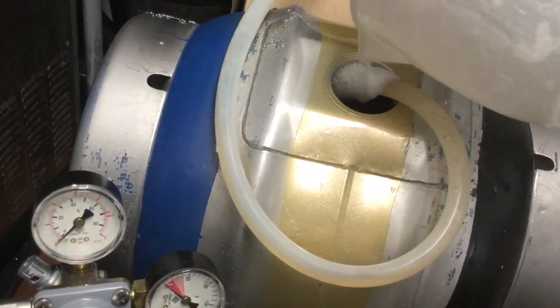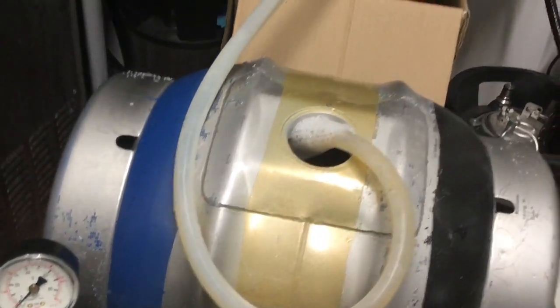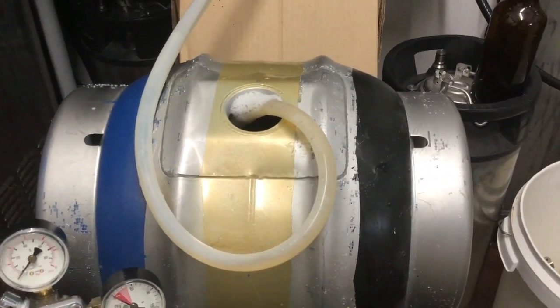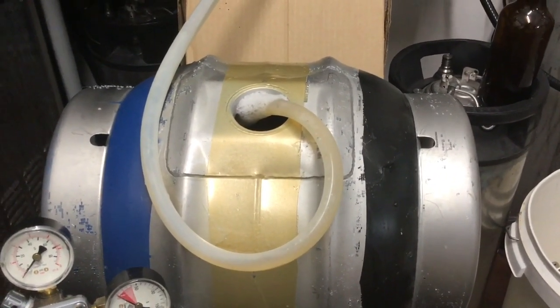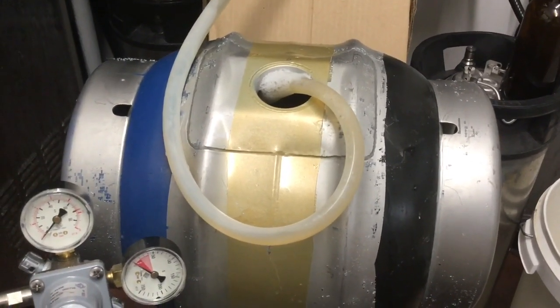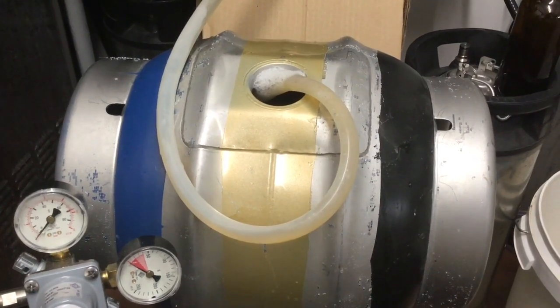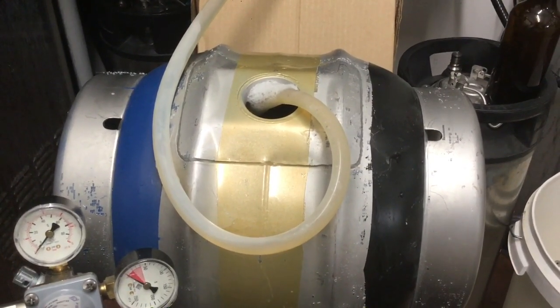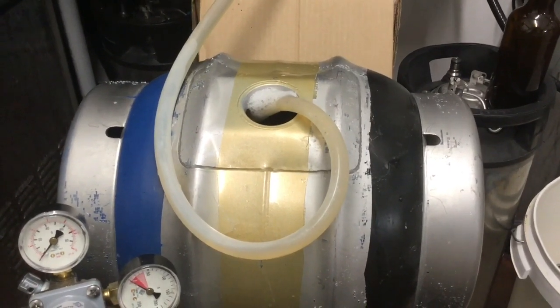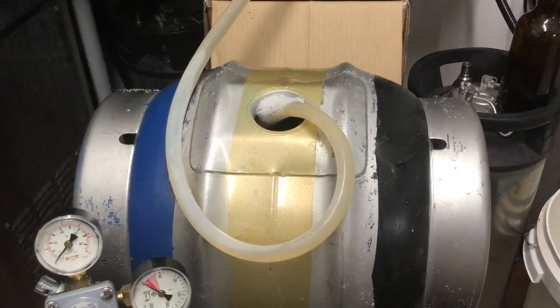That's obviously just to fine the beer, to make it nice and clear, and some priming sugar as well, just so that the beer is going to be carbonated. 30 grams for a cold-crashed beer seems about right in my opinion - that's sort of what I aim for. Just a case of filling that up to the top, and then we'll hit the shive in.